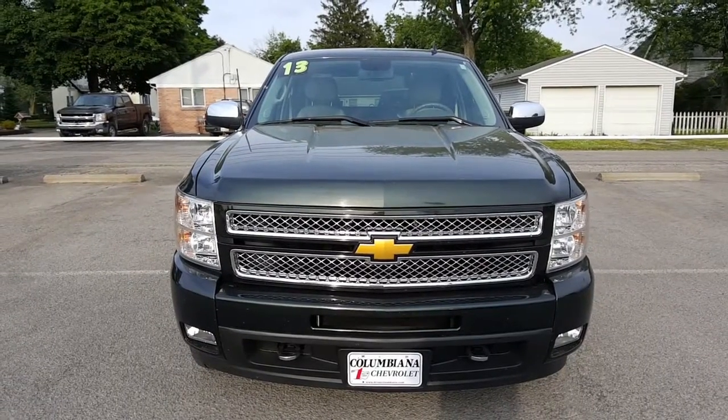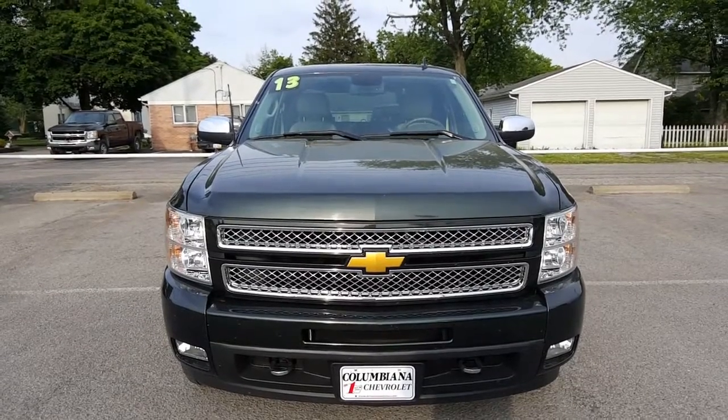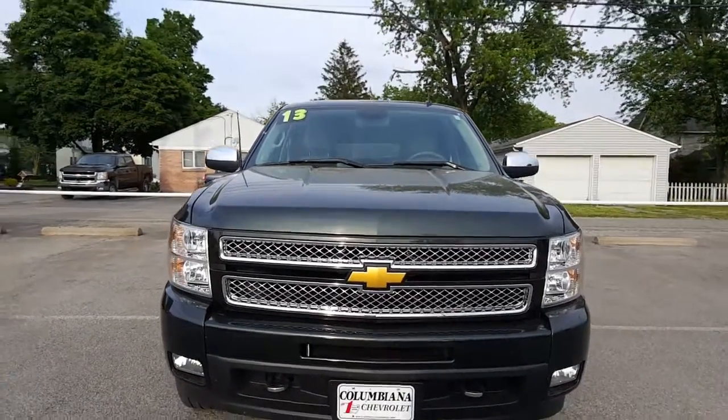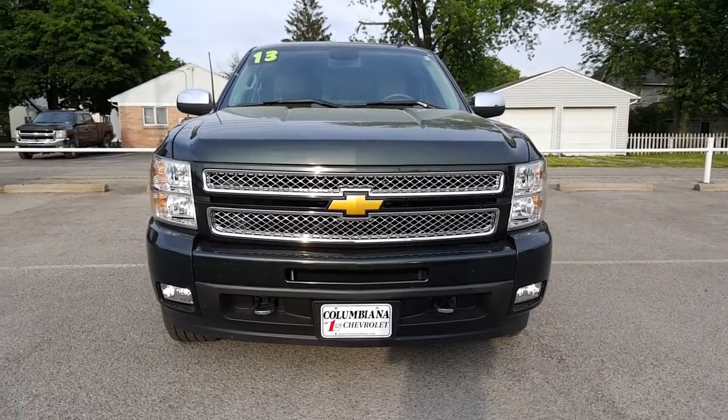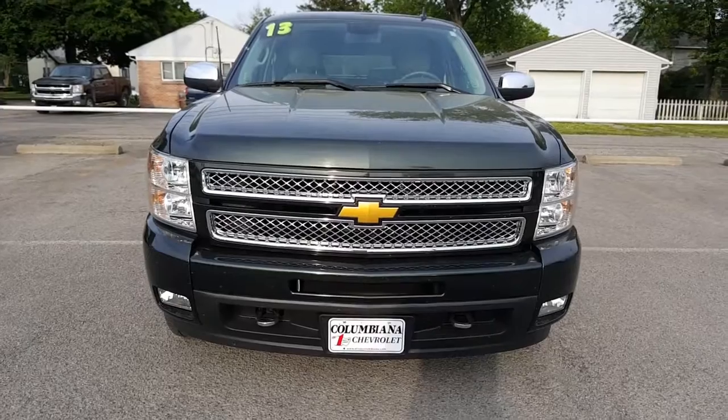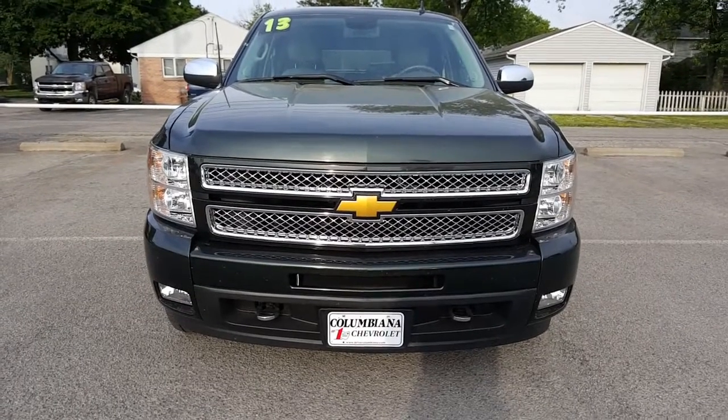Here's a nice look at the front end. Love the Chevy Bowtie with the chromed out grille on this — very sharp looking truck. The General Manager's been driving it, so it's got a few bugs on the front here, but nothing we can't get cleaned up. Nice front end.